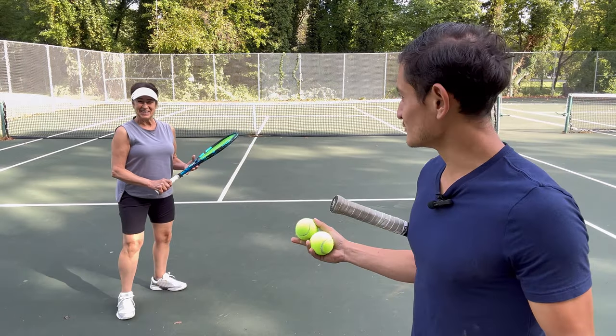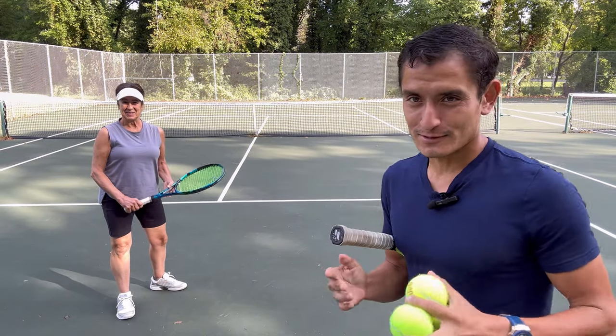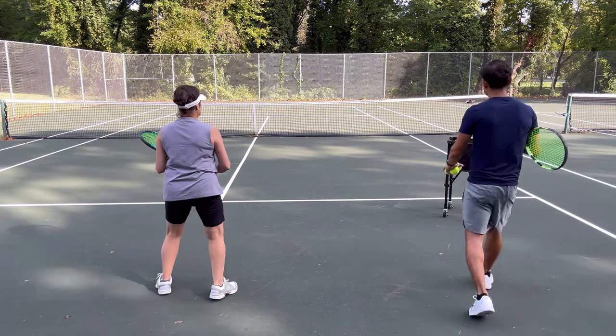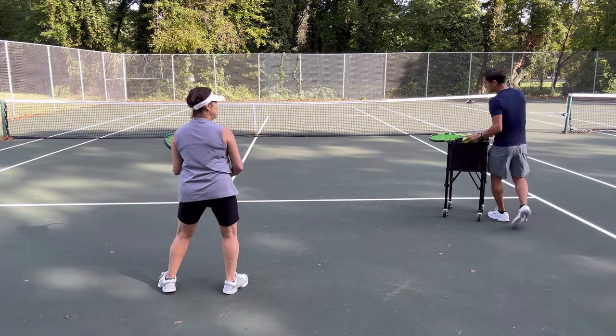Hey guys, how's it going? We're doing a lesson with Rosanna and we're going to talk you guys right through it. What we're going to do is start with a couple of shadow swings on the forehand.